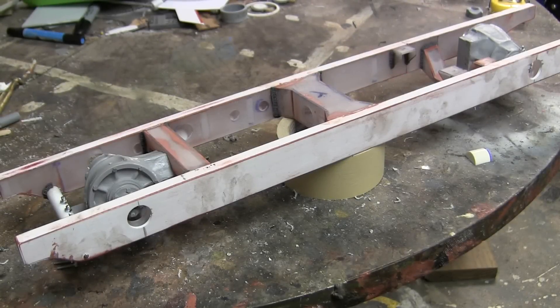Hello all, this is John from EastCoastArmory.com and I'm here today with a video update for this 1/6 scale German 222 armored car project.